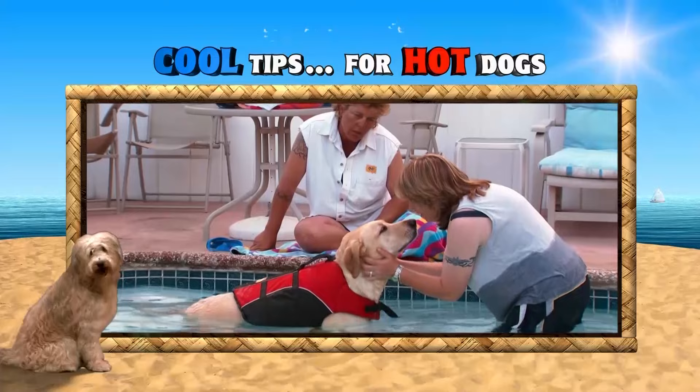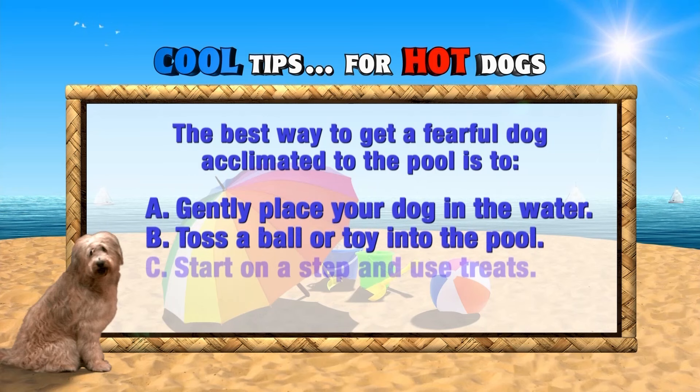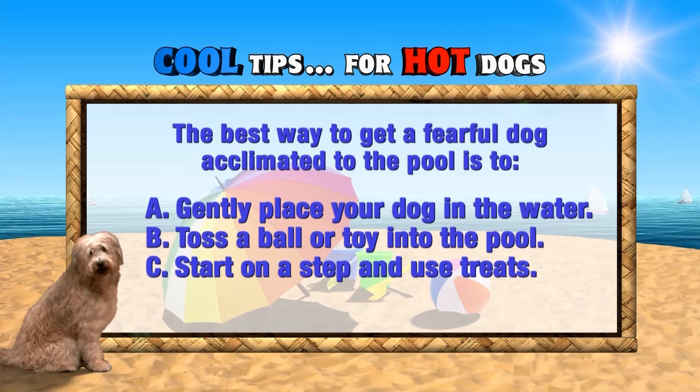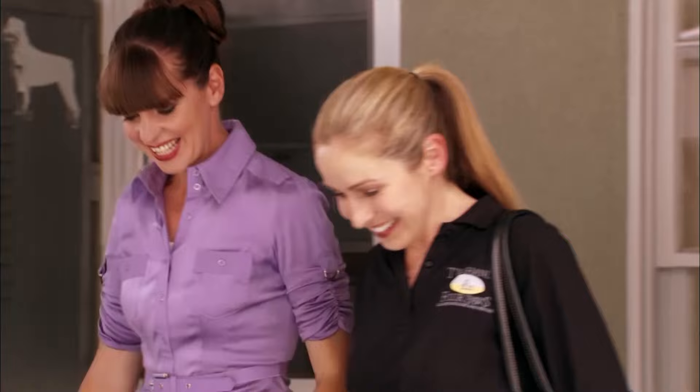Cool tips for hot dogs: Summer is the perfect time to enjoy swimming with your dog. The best way to get a fearful dog acclimated to the pool is to start on a step and coax your dog further in with treats or a toy — not by tossing them in or throwing a ball in the deep end. Some dogs love the water and jump right in, but others may be fearful and need more coaxing. Always respect your dog's feelings and take things slowly.